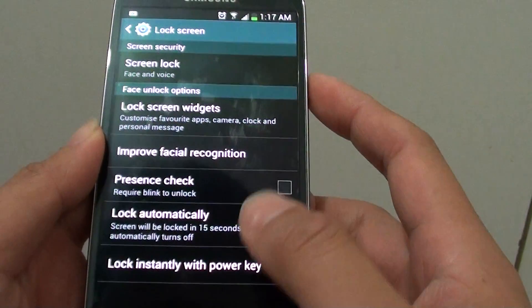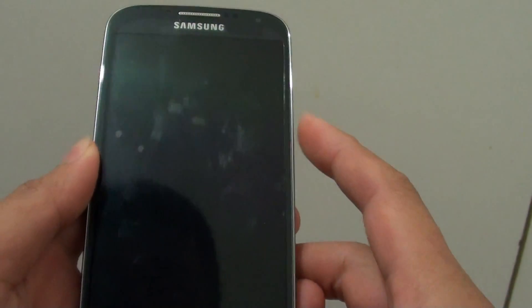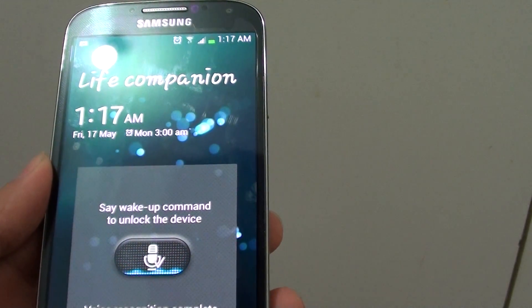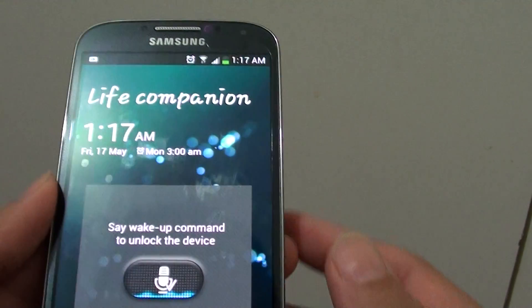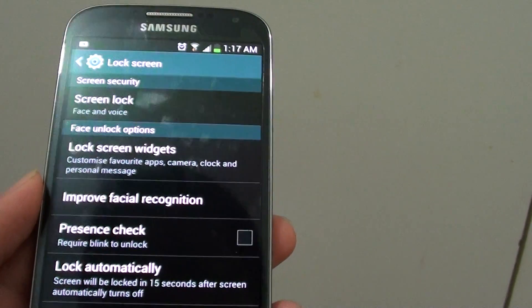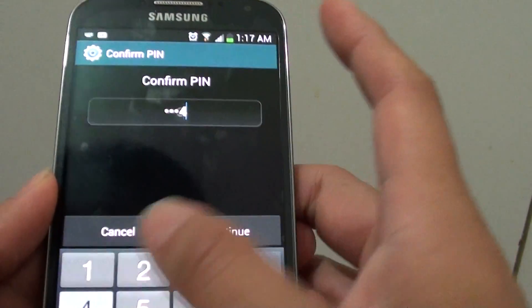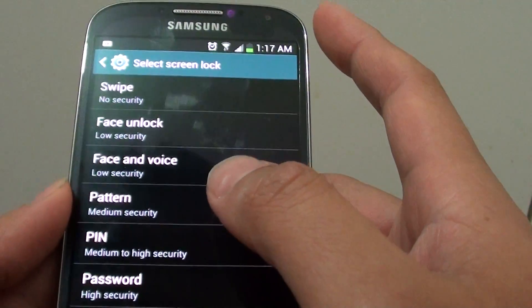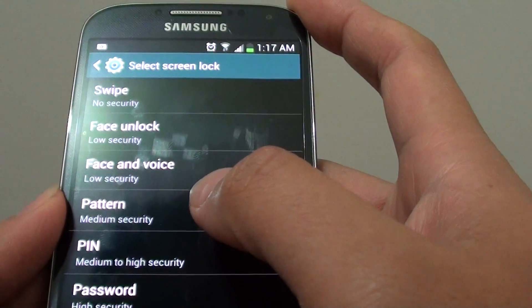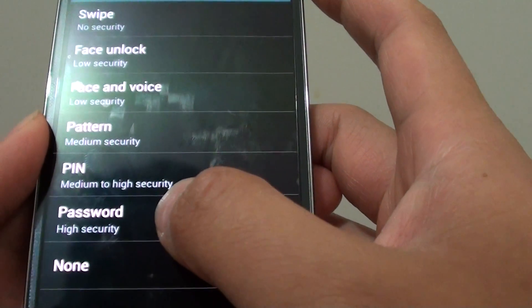That's it, you are done. We can give this a try now. See, my screen is unlocked. So even though I am using face recognition and voice recognition, the security is still recognized as low security. To use the highest security for your screen, I recommend using a password.